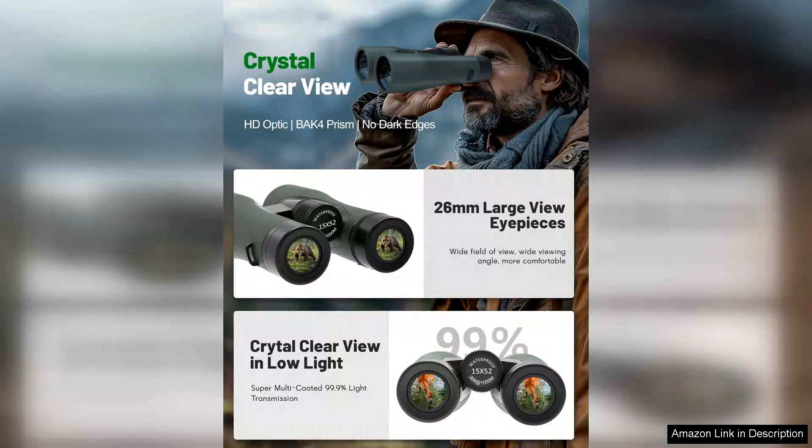Whether I'm bird watching, attending sporting events, or simply enjoying a scenic view, these binoculars deliver sharp details that truly enhance the experience.